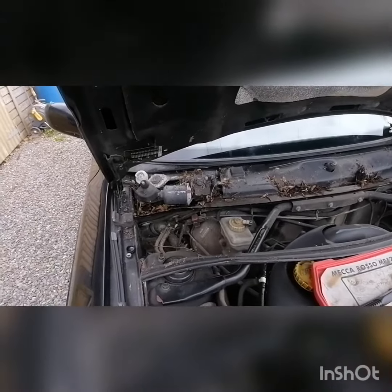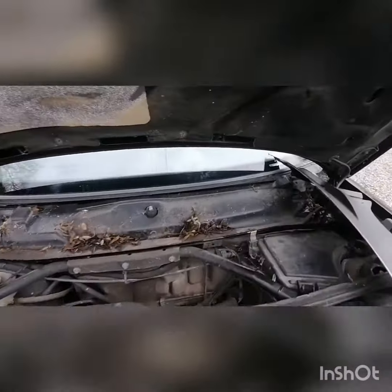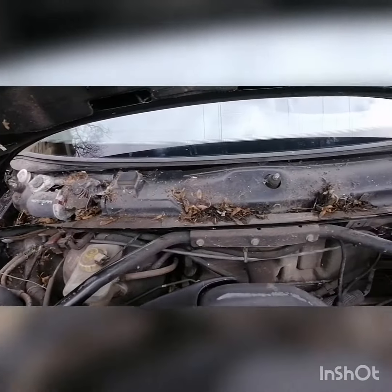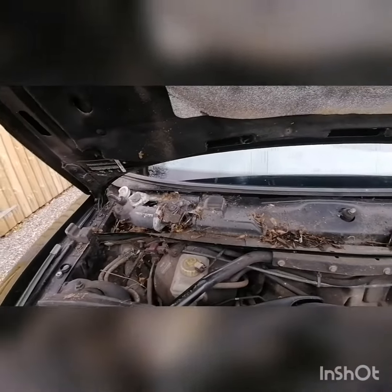Got it off and this is what has greeted me — my god. This is what being parked under some trees and not really being cared for for a couple of years looks like. Let's give it a bit of a clean.